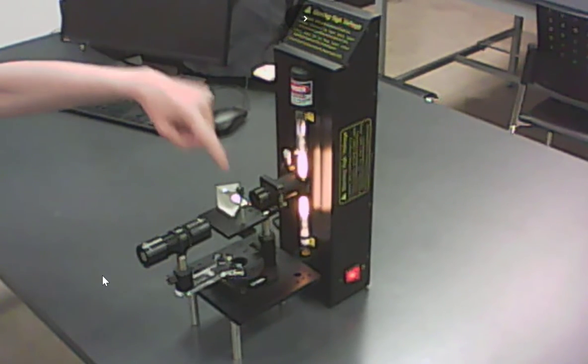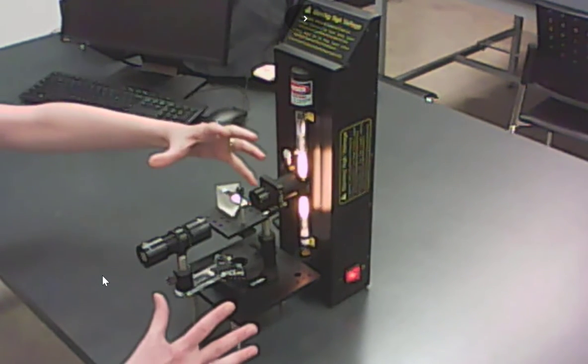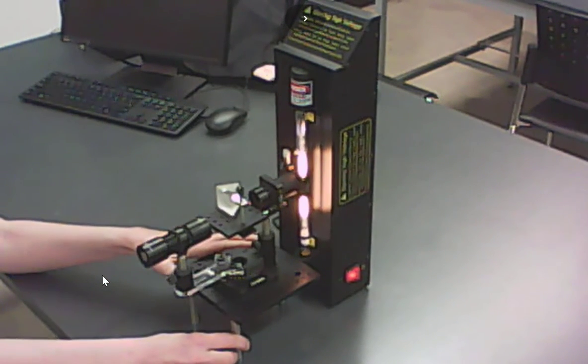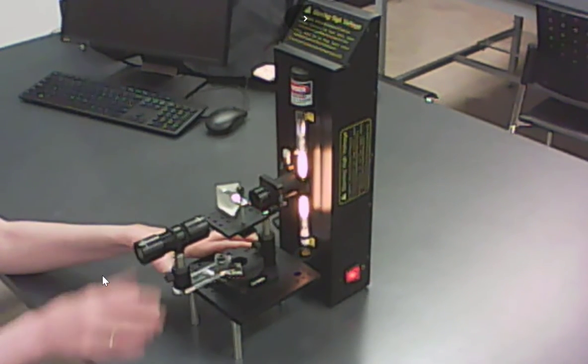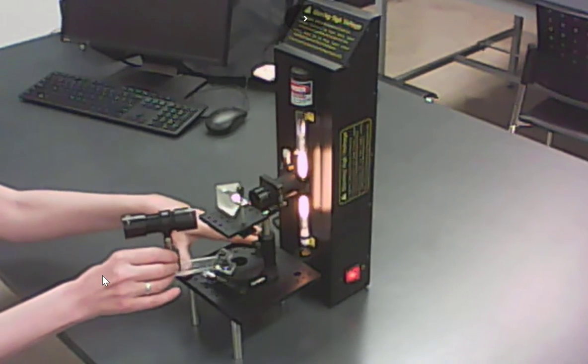Your prism should already be set up on top of the spectrometer. If it's not, ask your lab instructor for help setting that up. This piece here is your actual spectrometer. It tends to slide around on the desk a little too easily, so you may want to hold things while you're working with it. All you need to do is swing the telescope back and forth and take measurements — you just need to move your telescope.